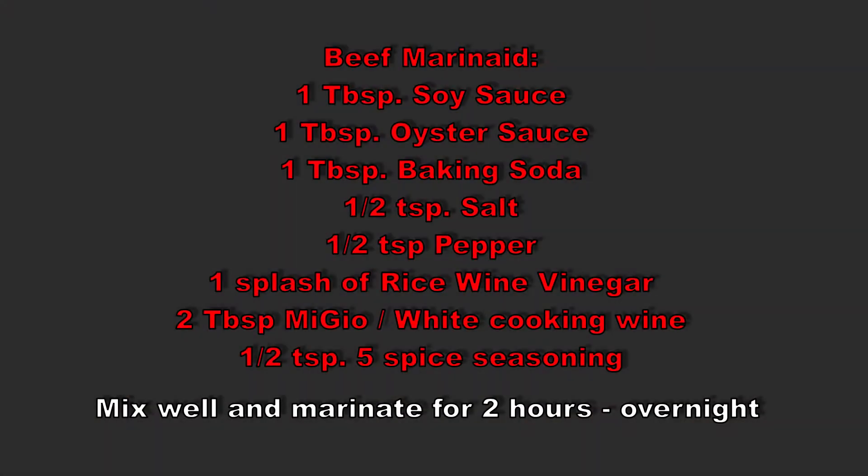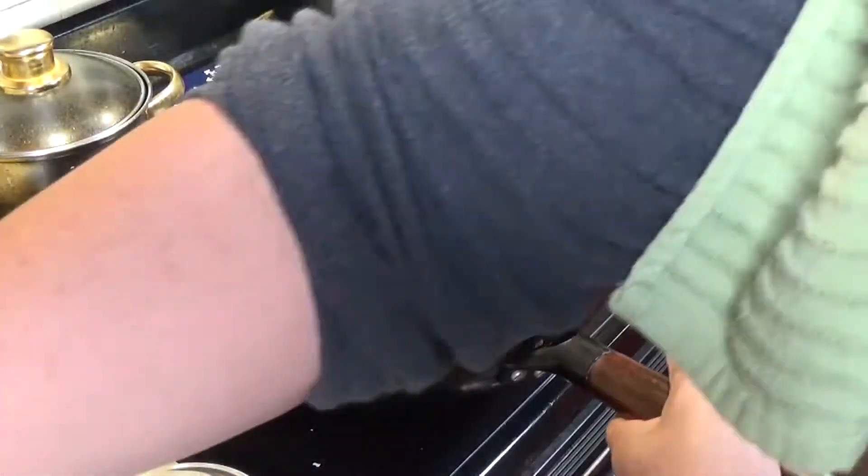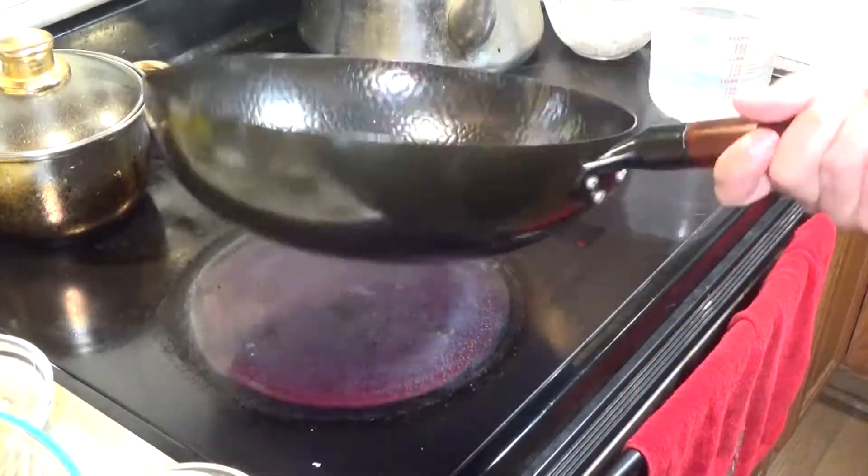For your beef marinade, here's what you're going to need. Mix well and have it sit for at least two hours — overnight if you've got the time.